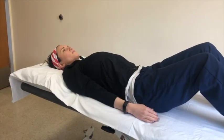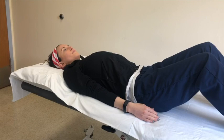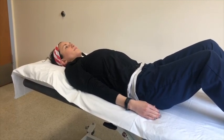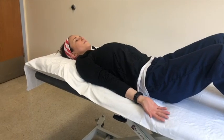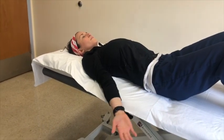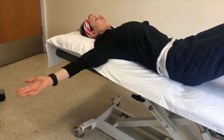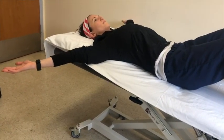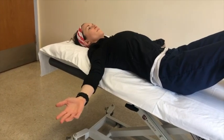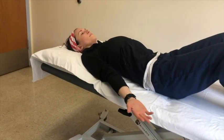This exercise is called shoulder abduction. Begin lying on your back with your arms by your side and your palms facing up. Just like making a snow angel, you're going to bring your arms out to the side, up to your shoulder height, making sure that you're keeping your arms flush to the bed or the floor. Then slowly bring them back to your side.